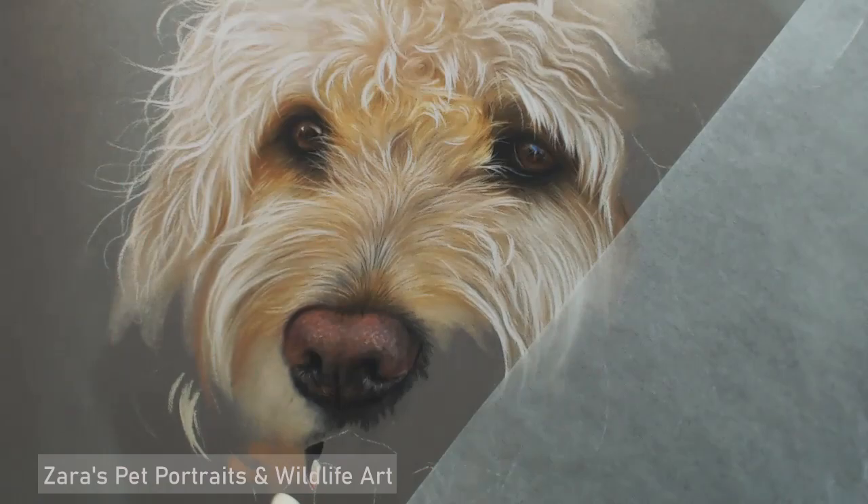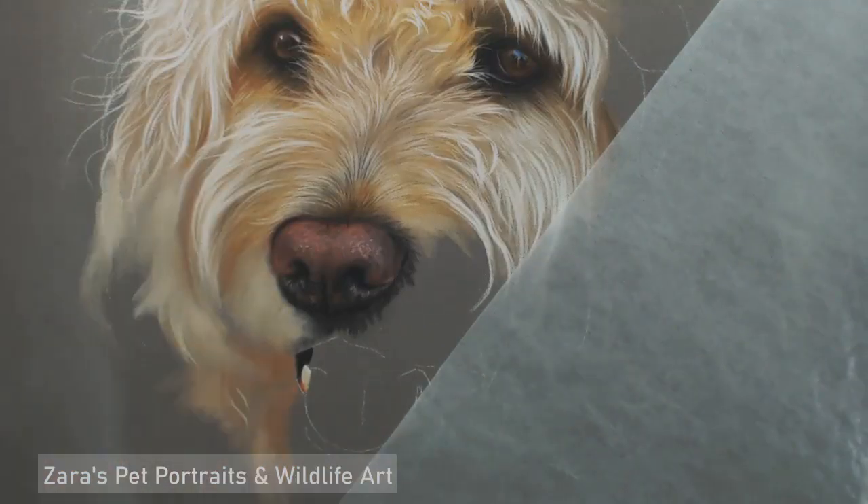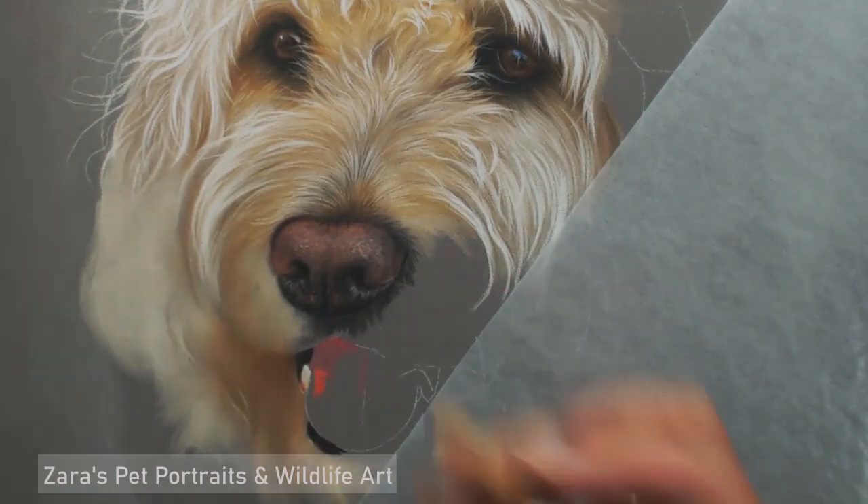Especially for a dog like this, it would be really easy to put curls where they're not. That's why I block in where the main sets of curls are first, and then you can work around that, making sure that you still follow the texture, the softness, and the colour of the fur for that individual dog.